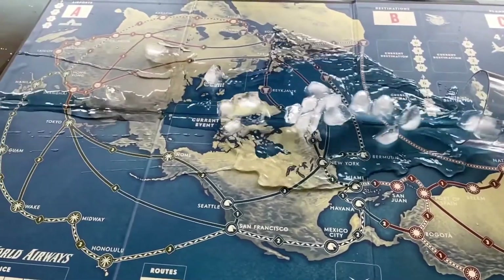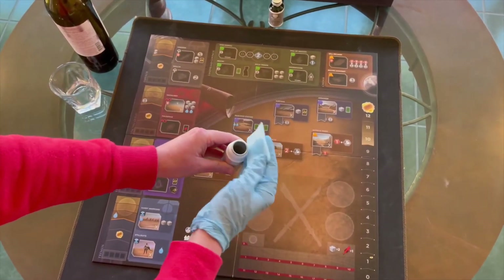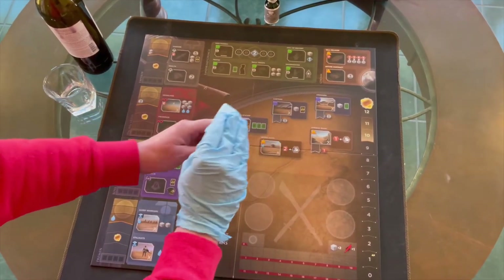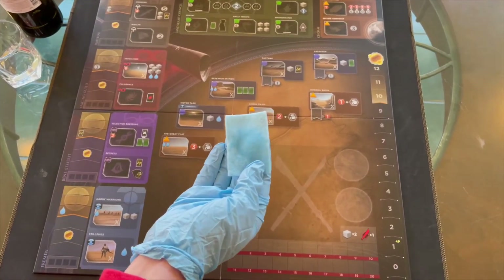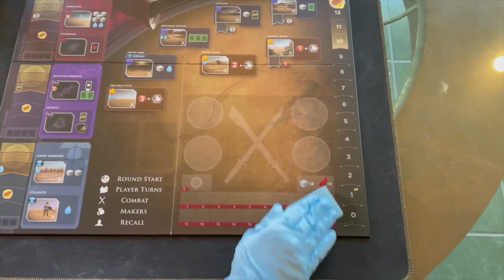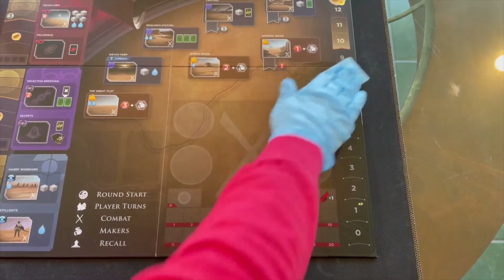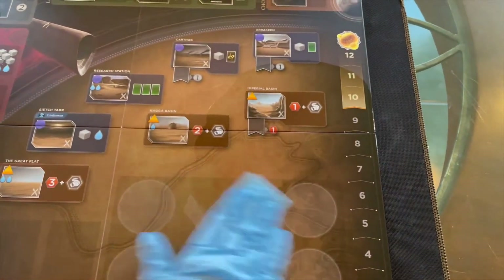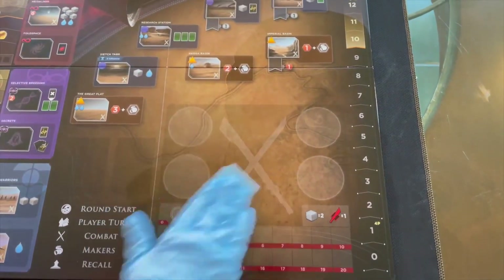Board Game Shield is particularly worth considering for games you hold in high value — vintage games or ones that are not replaceable. It's also great for party games that get constant use around people with drinks and food. It's a little pricey but is safe and 100% works.